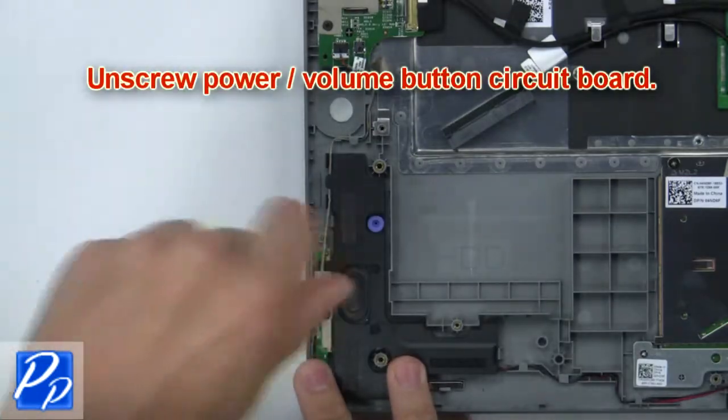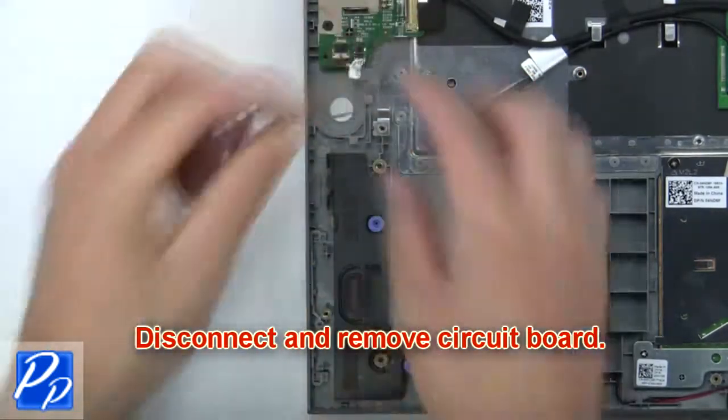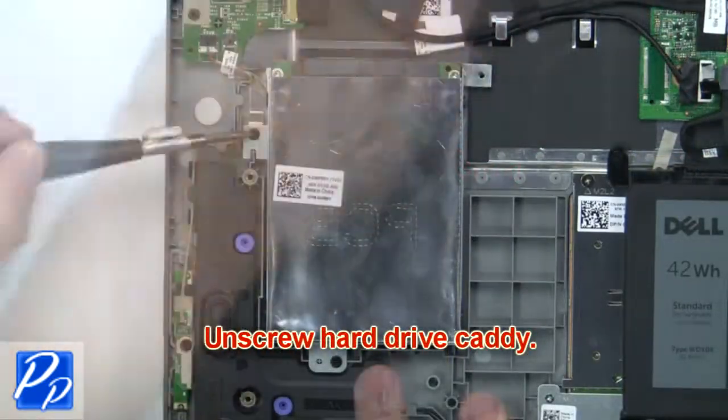Next, unscrew the power volume button circuit board. Then disconnect and remove the circuit board. Then unscrew the hard drive caddy.